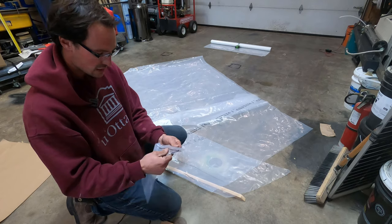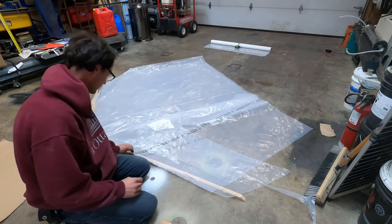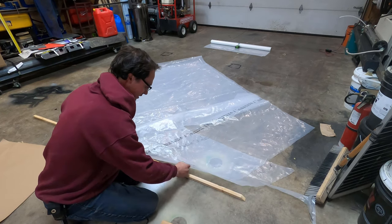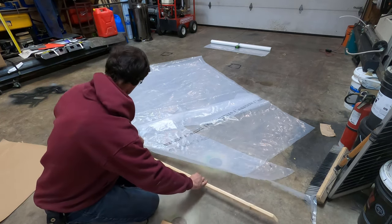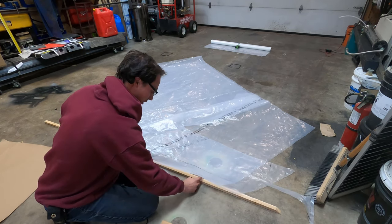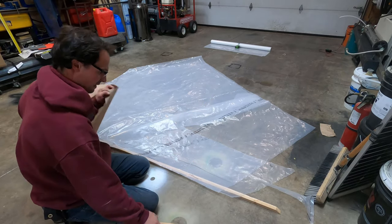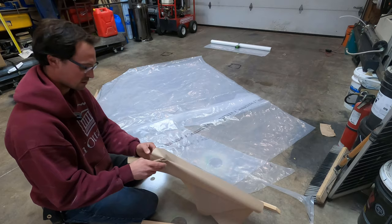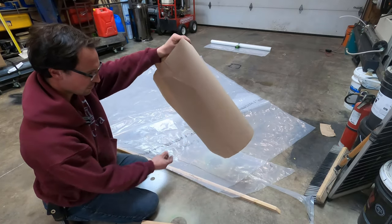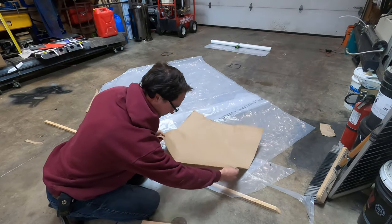If you need a nice tight watertight seal, this is the easiest way to do it. Get the two pieces you want to stitch together, then I have a piece of cedar here — it can be any kind of wood — just put it on the table or floor. Then another piece of wood as a guide, and this is just some light printer paper to use as a buffer between the plastic and the heating iron.